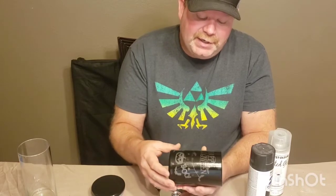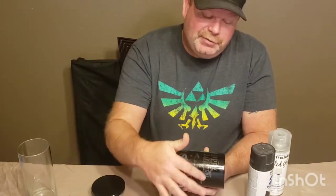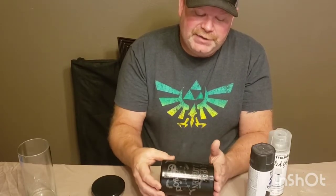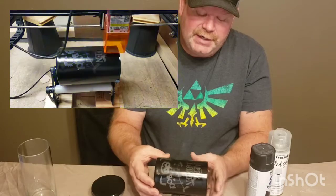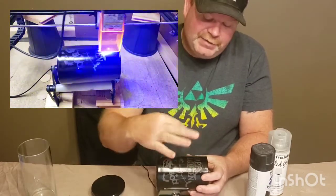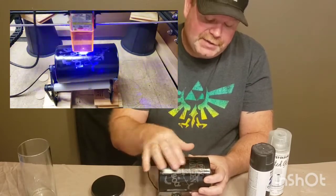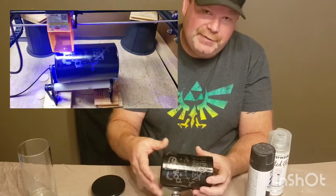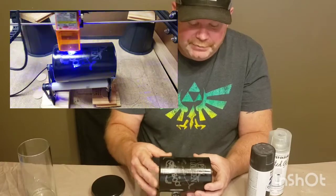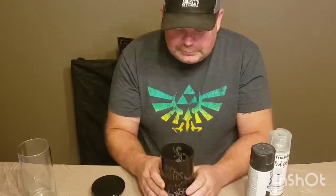With my rotary setup, to get the image to come out readable, the image has to be flipped. My cylinder sits in the rotary with the headstock here — I had to have the image rotated up to the Y-axis and then flipped so it looked backwards on the screen, and that got the text to come out in the proper orientation. You'll have to know how your rotary is set up and what orientation you need to use to get the text to come out legible.